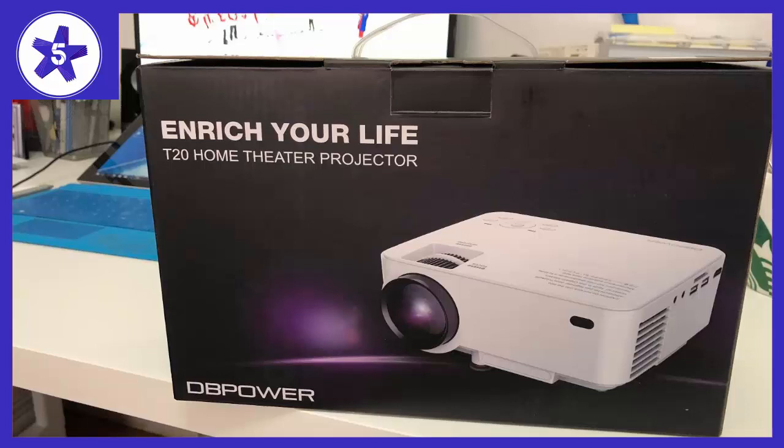Welcome to Channel 5 Stars. In this video I'll be reviewing the DbPower LED Mini Projector with HDMI Cable.